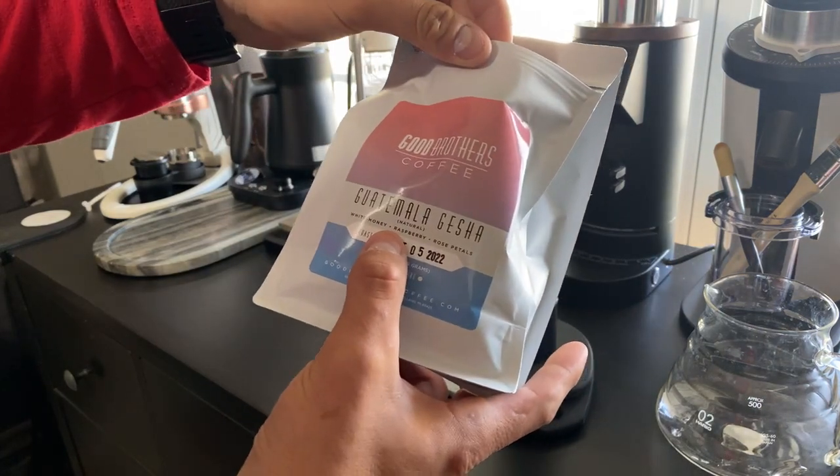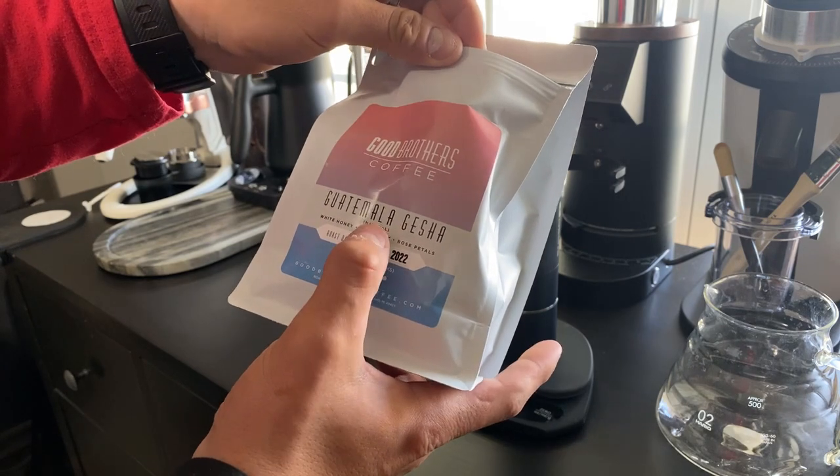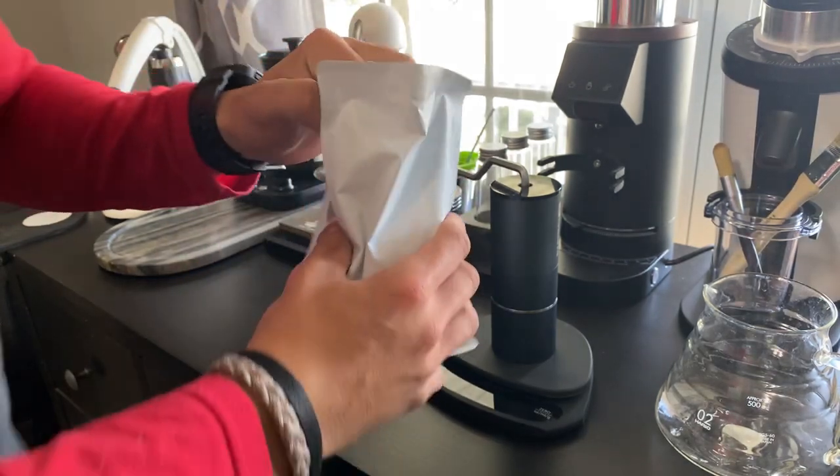Tasting notes are white honey, raspberry, and rose petals. It is a Geisha Natural. It's their 8-ounce bag and I can't wait to try it.